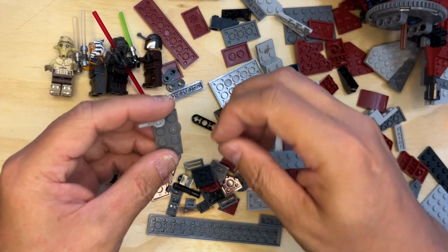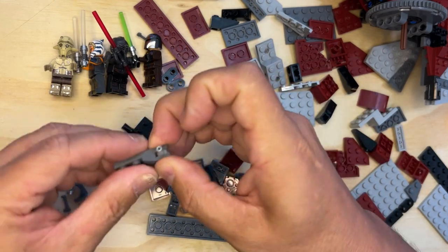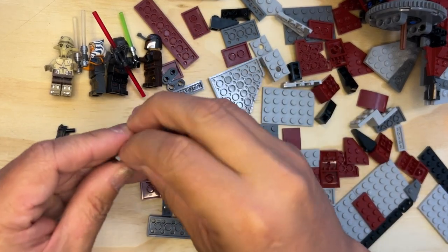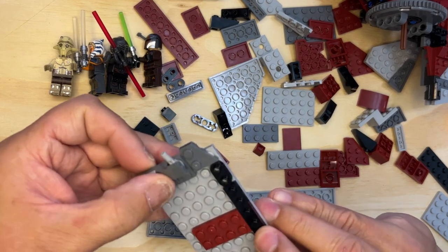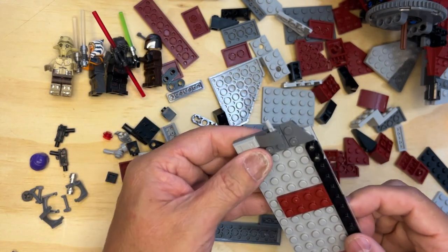Pick one of these up, like this. I'm going to need one of these like this. And of course, like the other one, this is going to go right up here on the top — just like that. Bingo.